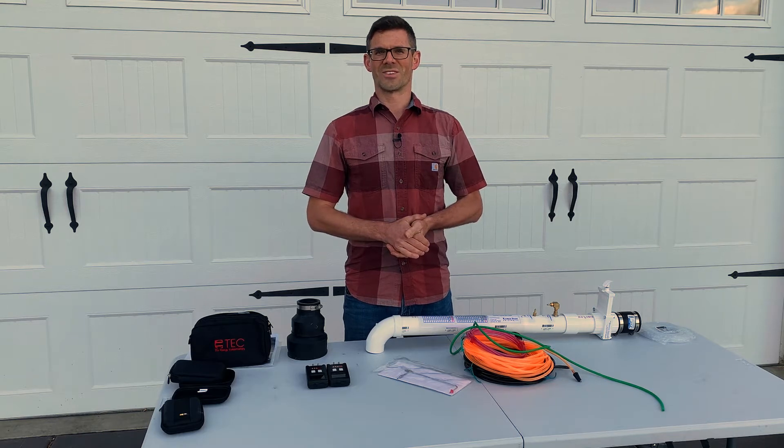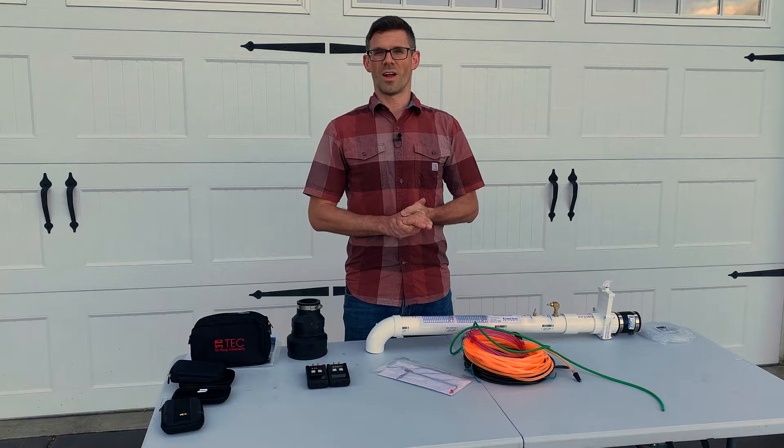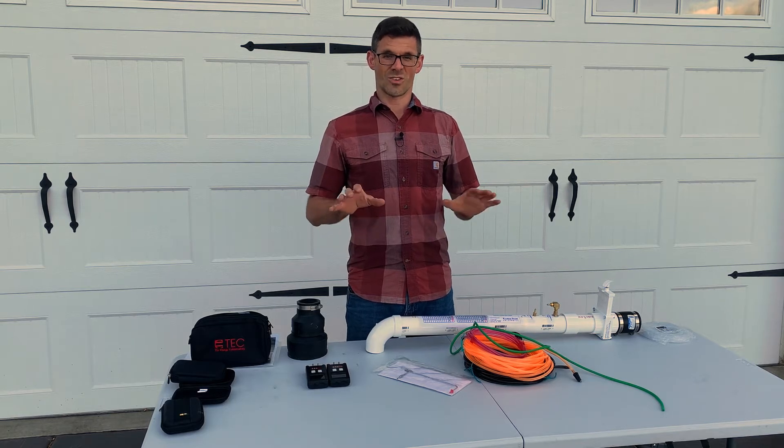Hello, I'm Jesse with American Radon Mitigation. We've put together a diagnostics test kit that's available for rent. So if you're a DIYer and you would like access to some of the tools you've seen in our videos, we've put this kit together just for you.